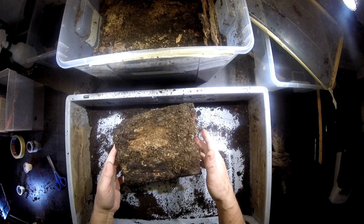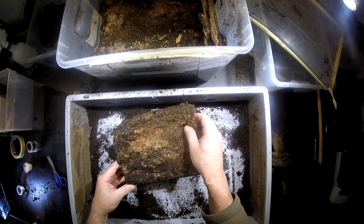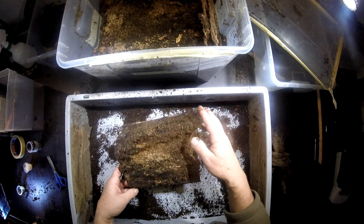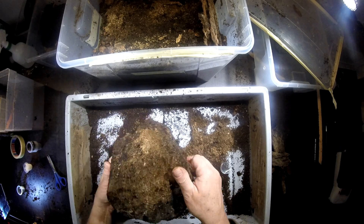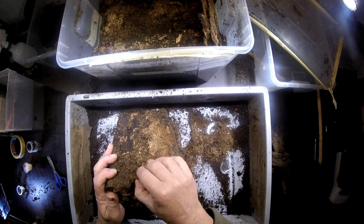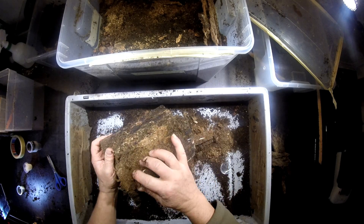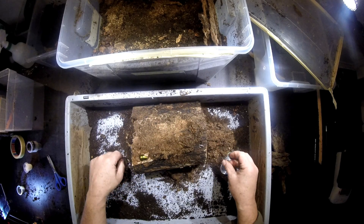Let's see whether we find something in here. It looks quite eaten up, the substrate here — pulverized — so there could be more larvae in here. It also seems quite light. You can see some holes here; could be fresh tunnels of the larvae. Let's see whether we can open it up a little bit to have a look.